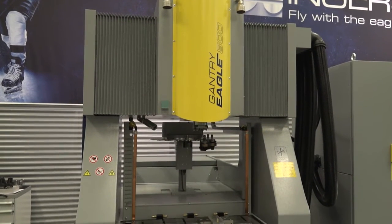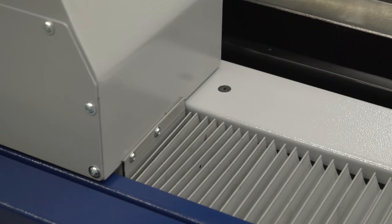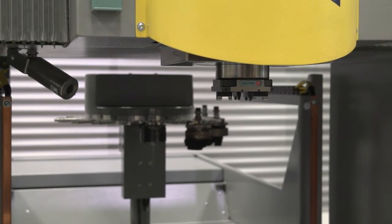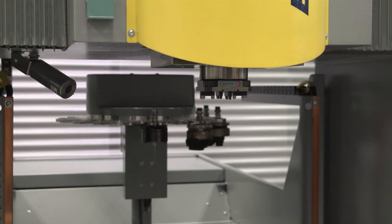By having the gantry design, when we actually move it to the back of the machine to collect a tool — and we might have a 20, 30, or even 50 position tool changer in the standard configuration — it means that we don't intrude into the working area.